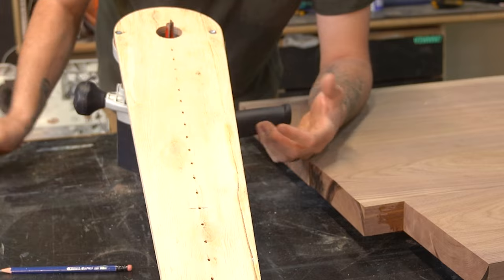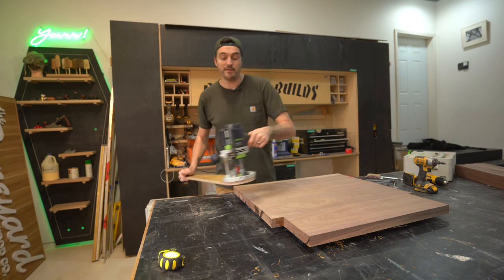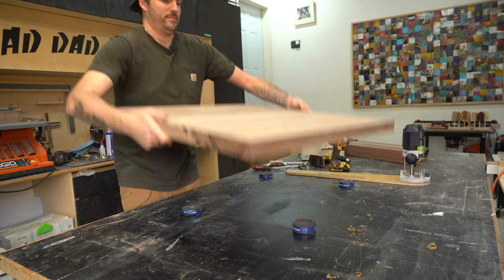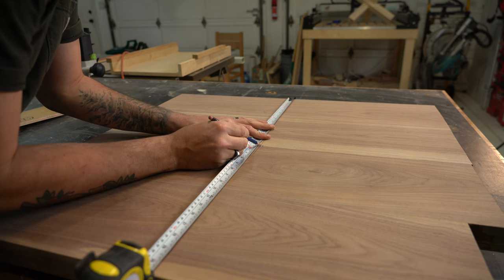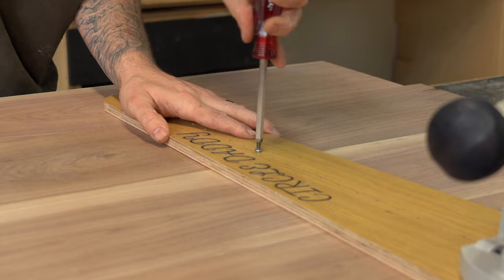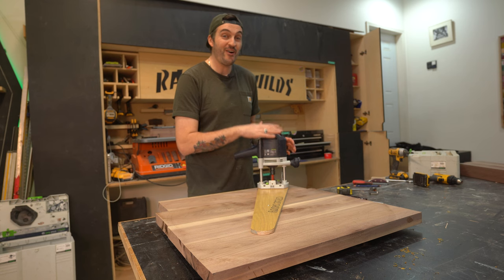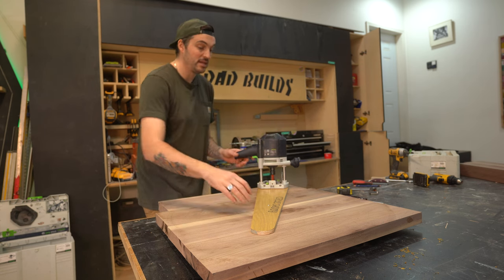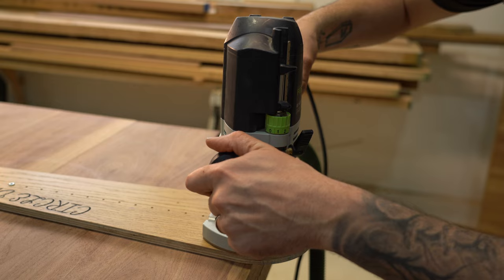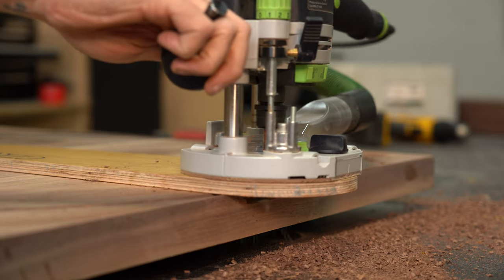I already have the hole pre-drilled, but if I didn't, I would drill a small hole at that mark. Now I can flip the tabletop upside down so the underside is facing up, make a pencil mark dead center, and using a small screw, put the screw through the hole on the jig at that center mark. With the router and jig locked in place dead center, the only way it can go is in a perfect circle, which is exactly what we want. I can now cut out a perfect circle by dropping the router bit about a quarter of an inch for each pass.